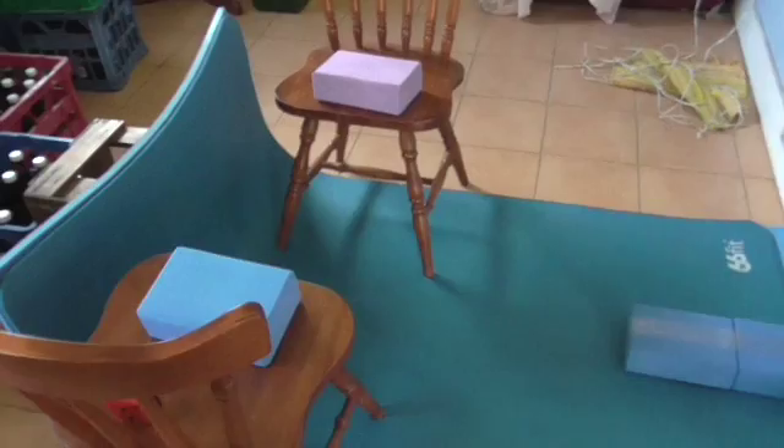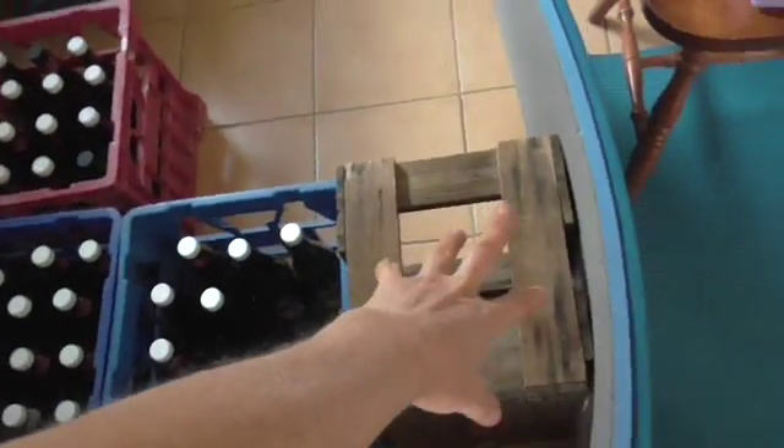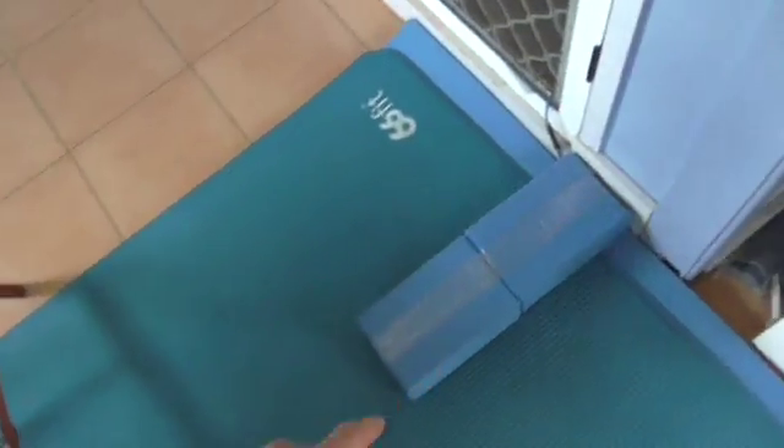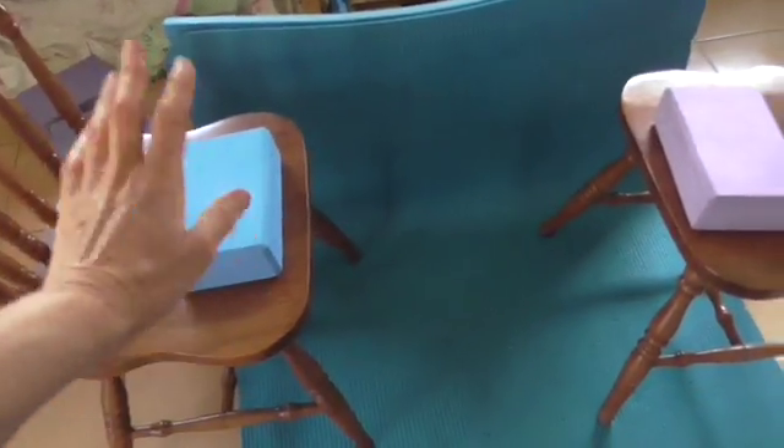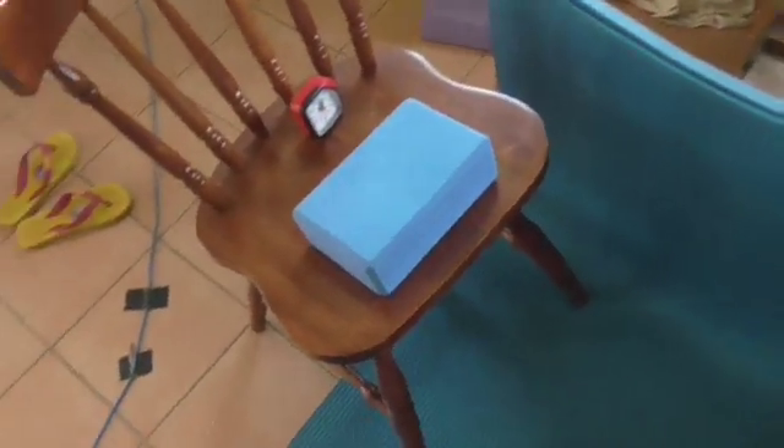Another stretch that I do is this one — this is like a quad stretch setup. I have some crates that go to the wall, then a box, with my mat up against that, and on this end I have two yoga blocks taped together. This is for me to rest my arms on, and there's my timer. This is the most effective quad stretch I've figured out and I'll just show you how I do it.